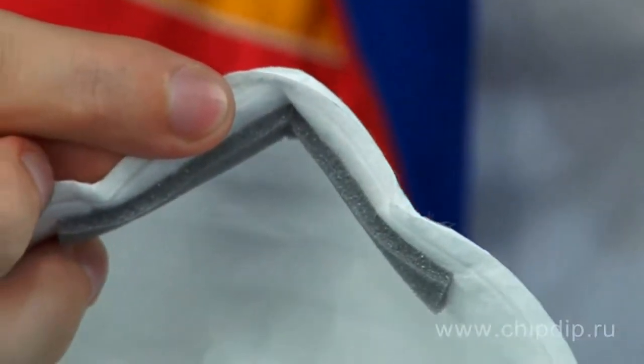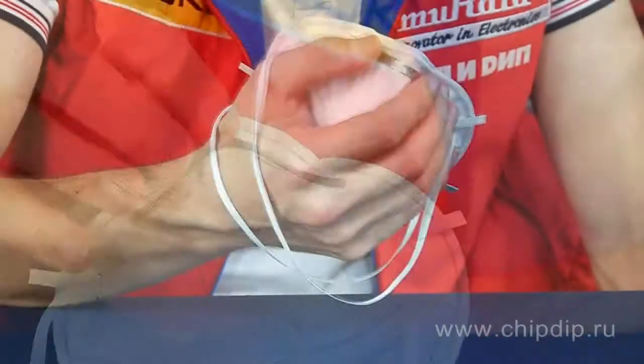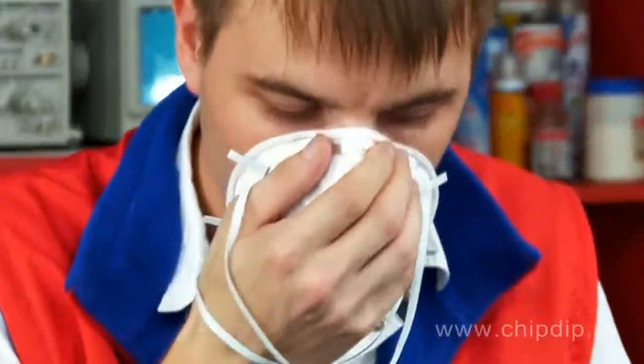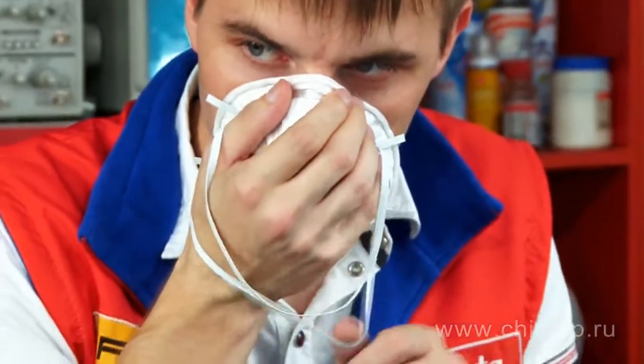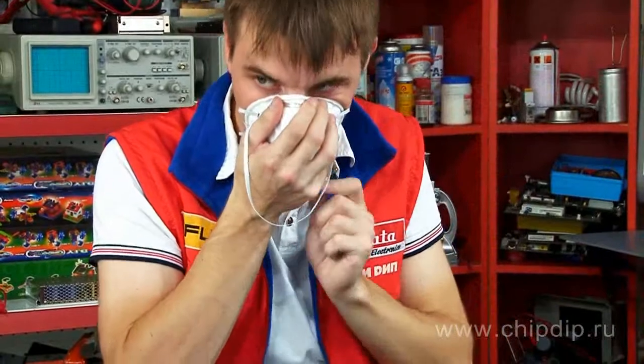The respirator is very easy to use. Just put the half-mask on your palm in such a way that the nose part would sit on your fingertips and the rubber bands would be hanging down your wrist. Then hold the mask to your face with the nose part facing up.